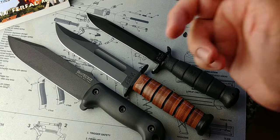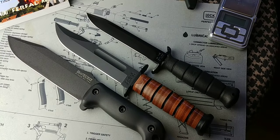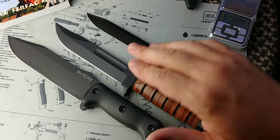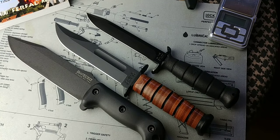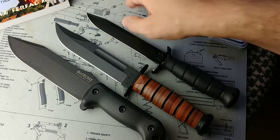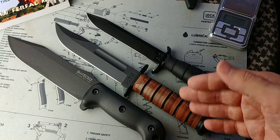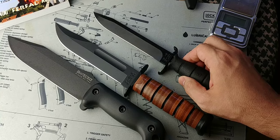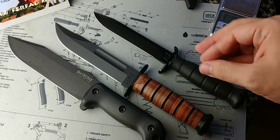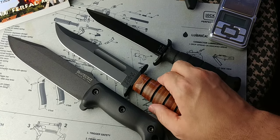I got this question on Instagram from FurFile308. The link for my Instagram is somewhere there if you want to follow me. I'll be leaving links for these knives on Amazon through the affiliate program — it helps out the channel hugely, and links for my books as well. People were asking which one is best — is the Glock knife better than the K-Bar, BK7 versus K-Bar?